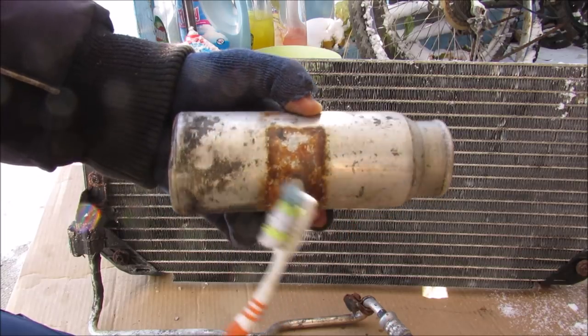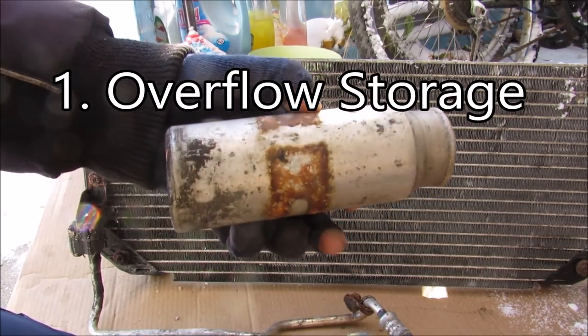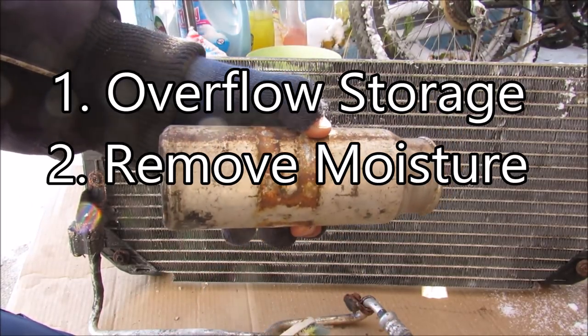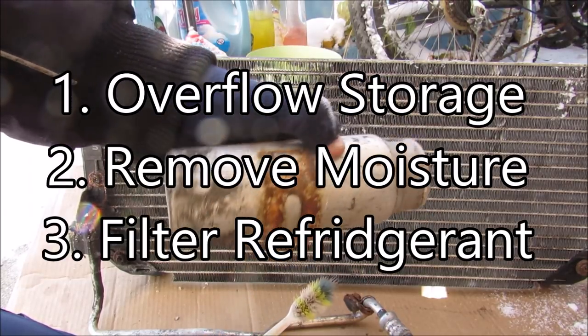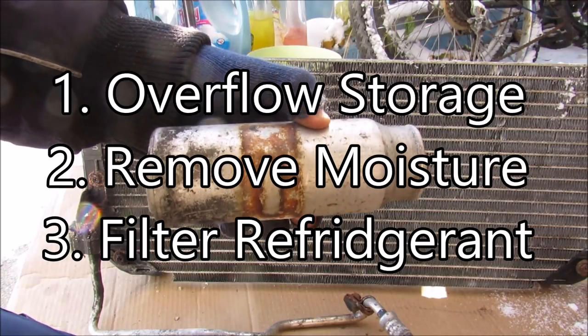Now the dryer has three main functions. The first is to store some of that refrigerant during the low demand times of the air conditioning. The second one is to dry out any moisture from the refrigerant. And the third one is to remove any dust particles or any other debris that could be inside the refrigerant that could otherwise harm other AC components.